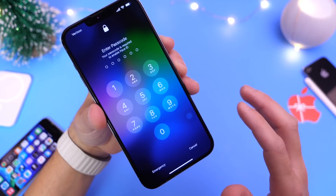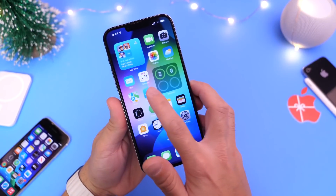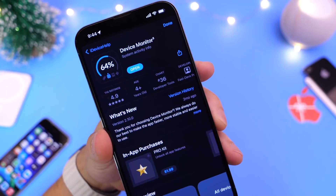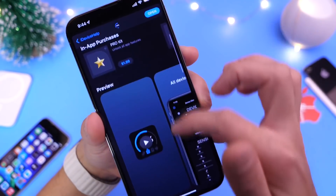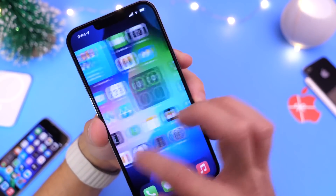Now let me show you the one-click method, which in my opinion is a lot more convenient. All you have to do is head into the App Store and download this application — it will be linked in the description down below. As you can see, it has great ratings: 4.9 stars, almost 5 stars. This app has one button that allows you to clear all memory and RAM directly from your iOS device.